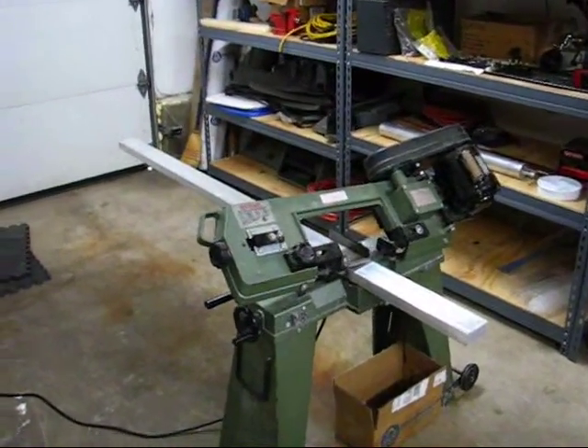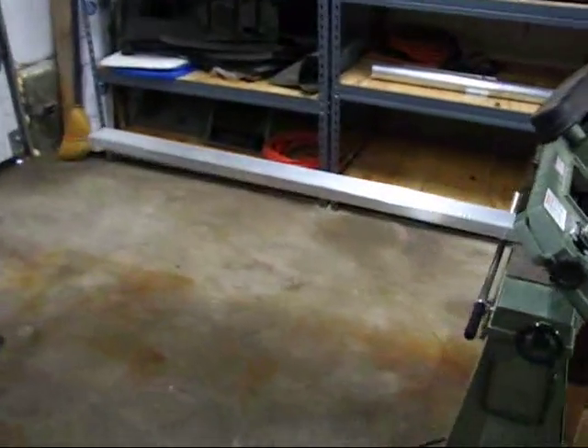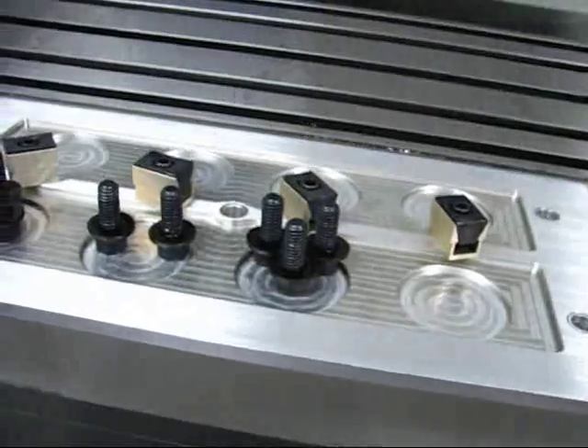Today is September 8th, 2012 and I've got a little bit of material in the garage that needs to be cut into pieces. Six foot long bar stock needs to be cut down into 15-inch lengths in order to use on the fixture that I manufactured last weekend. So that's what I'm working on right now.